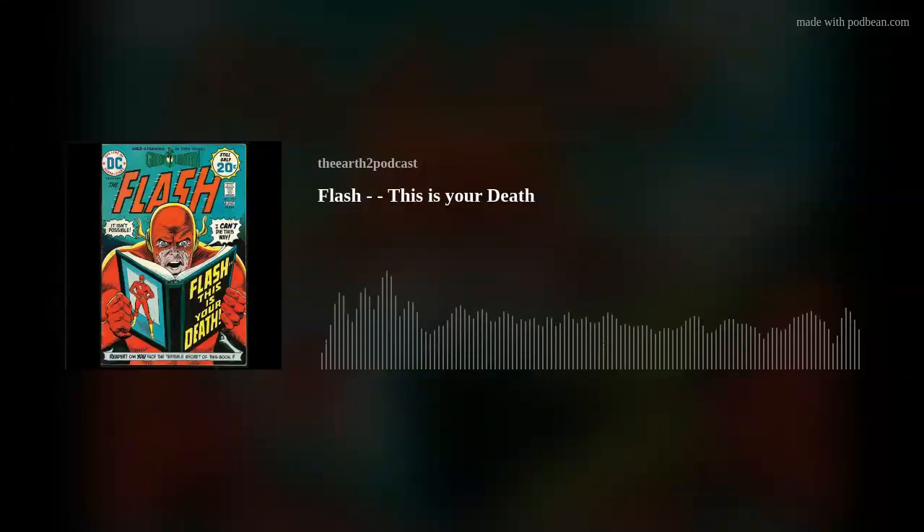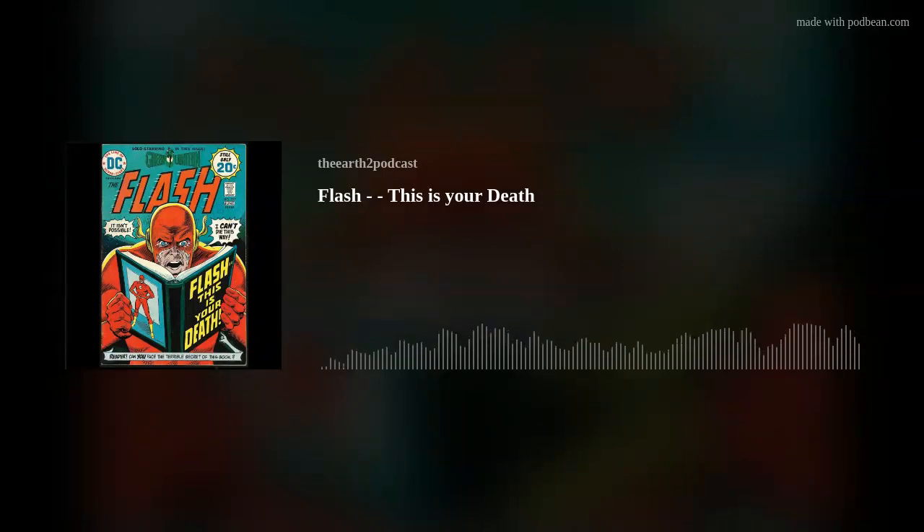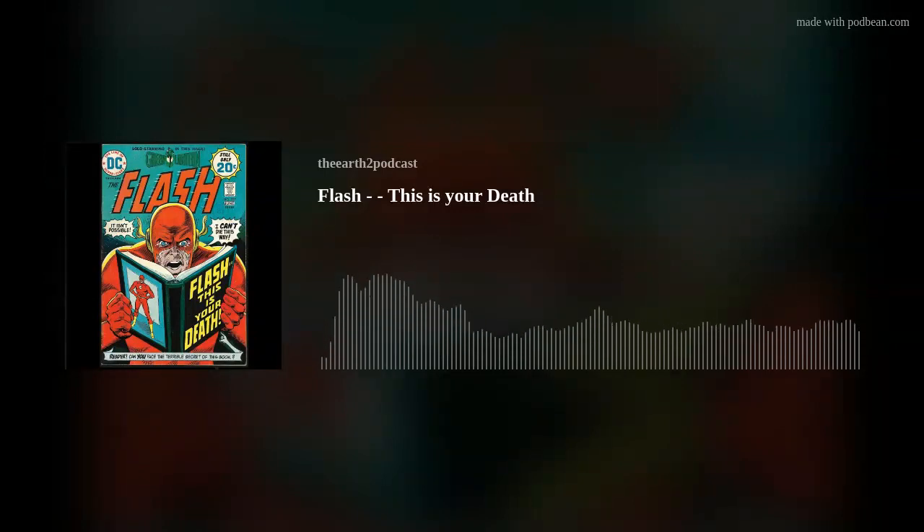Transmatter device activated. Coordinate set for Earth 2. Hey everyone, welcome to the Earth 2 podcast, your weekly explanation of the DC Comics multiverse and the legacy of their Golden Age characters through the Silver and the Bronze Ages of comics. I'm Peter Watson. And I'm David Steele. Welcome back. Thank you for joining us.